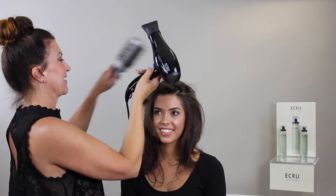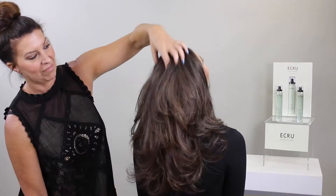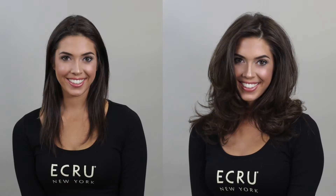This weightless mist increases body, improves strength, and imparts luminous shine. Hair is left fuller and more manageable. Finished look: shiny, healthy, luminous hair.